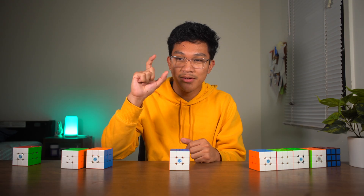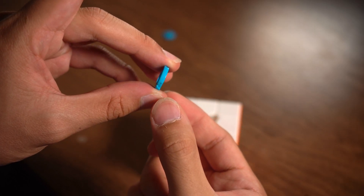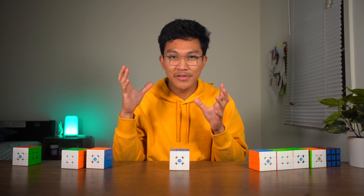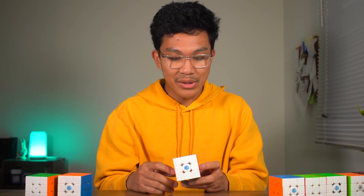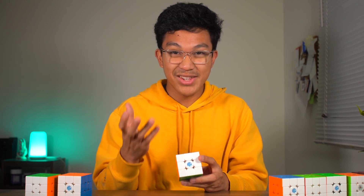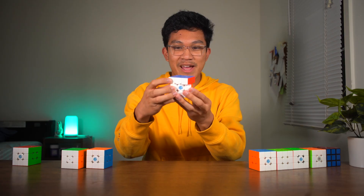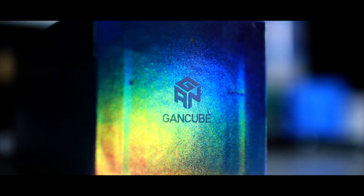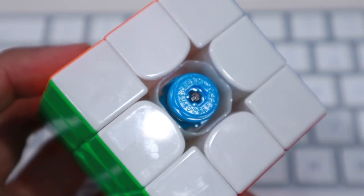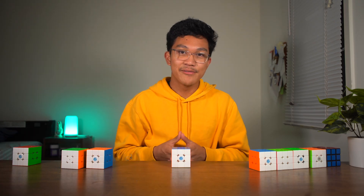A spring would push back when you squeeze it, and the same would happen with two repelling magnets, making it a substitute to springs. There might have been some friction coming from those springs, and now that this is a frictionless system, it might have made cubes a bit faster. And if you slightly misalign, it has more auto alignment. GAN was the first manufacturer to implement maglev, and many other cubes that came after had maglev too.